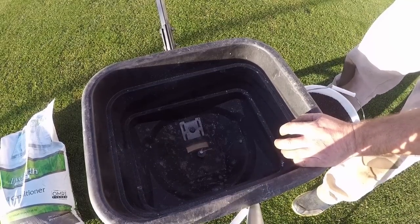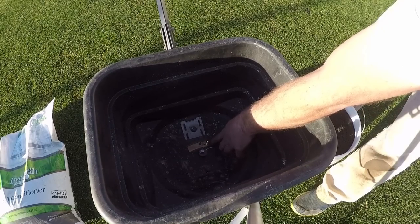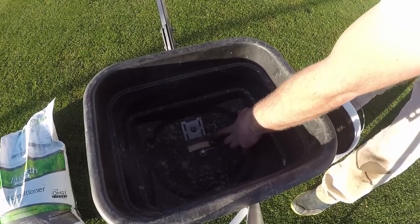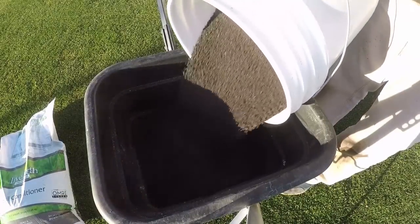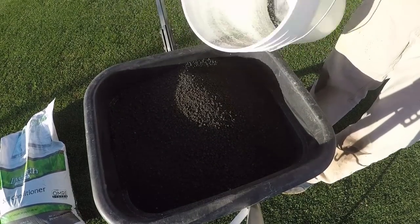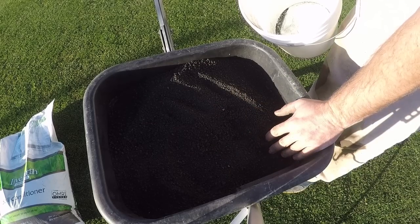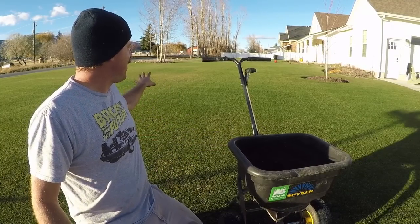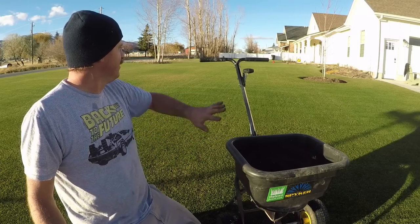I've got the humate loaded in the spreader — it's about three-quarters of the way open on the spreader. I think that's about the setting I'm going to try. I've got about 40 pounds or so in there — it's not quite a full 50 pounds. When it's about 50 pounds it'll normally fill up the hopper. I want this to cover about half of this section.